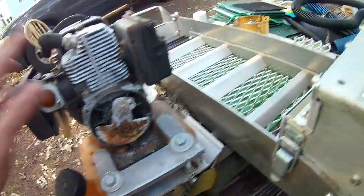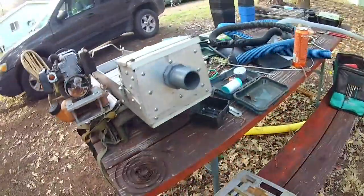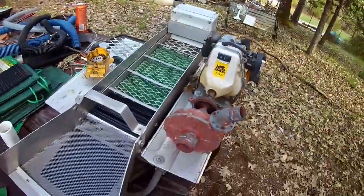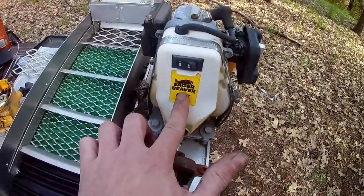Everything inside looks as clean and great as we could hope for. All we have to do is get the pull start fixed, fuel lines replaced, and get a dredge nozzle, and we should be running. We'll continue this video in the next couple of days once we get the rest of the parts.